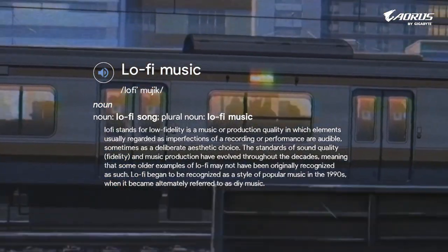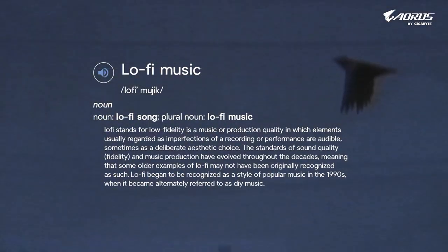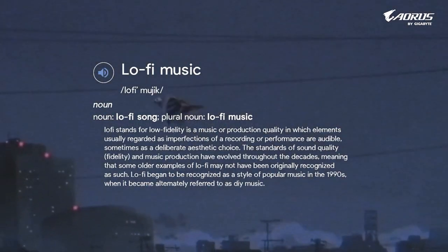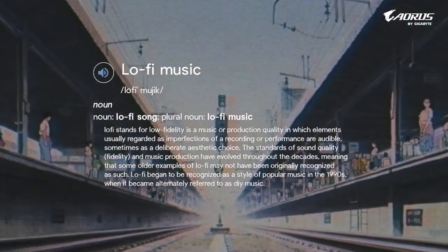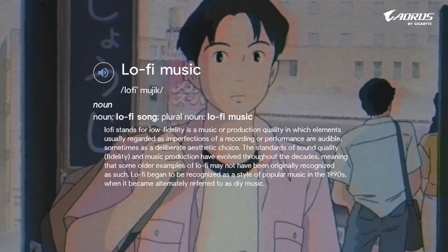The standards of sound quality — which is fidelity — and music production have evolved throughout the decades, meaning that some older examples of lo-fi may not have been originally recognized as such. Lo-fi began to be recognized as a style of popular music in the 1990s, when it became what is referred to as DIY music.